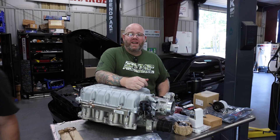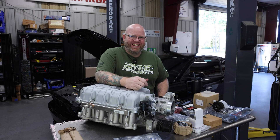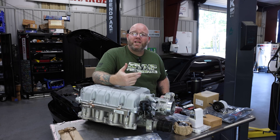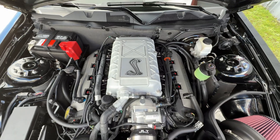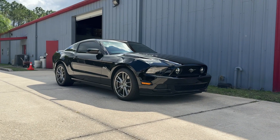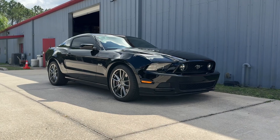Welcome back to the VMP Performance YouTube channel. My name's JD, and today we're talking Predator Supercharger swap on your Coyote Mustang or F-150. I've got a table full of parts here and a beautiful car behind me. Let's jump right in.